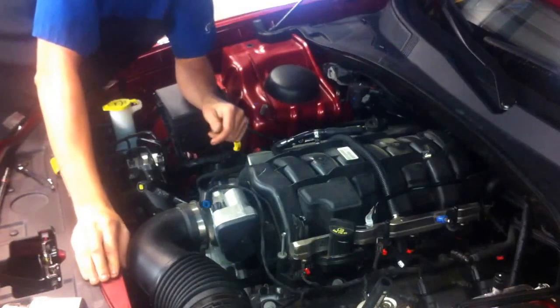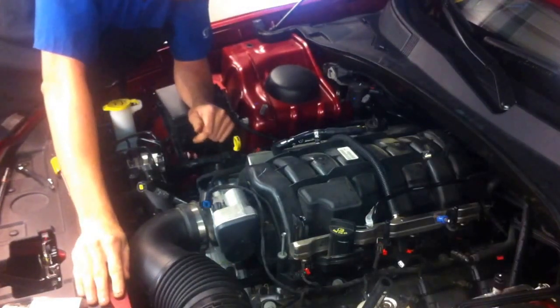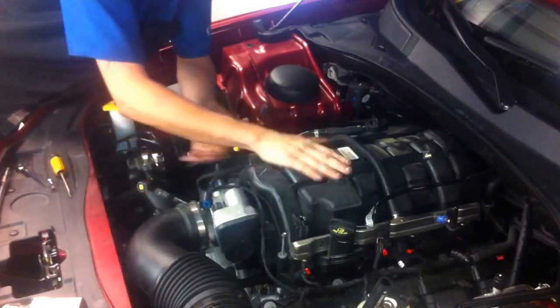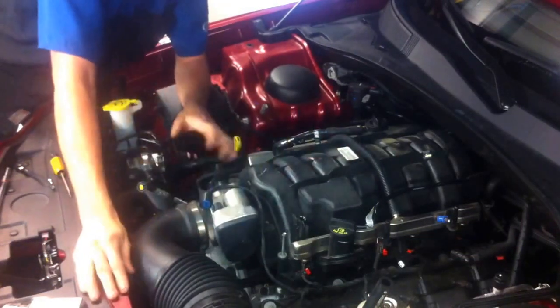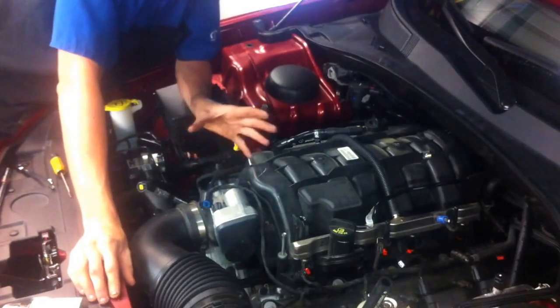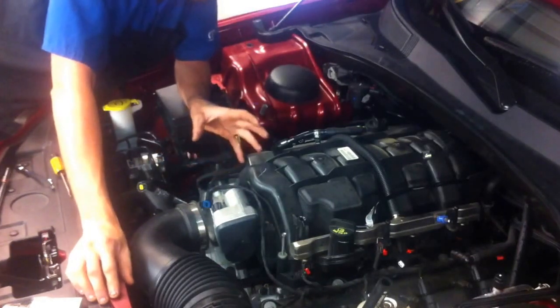Today we have our 2012 Chrysler 300 that's in for some repairs. While it's being repaired, I want to go ahead and show you how to remove the intake manifold assembly. It's really cut and dry. A lot of people think it's a bigger job than what it is. It's just a few bolts, a few connectors. It's fairly easy.